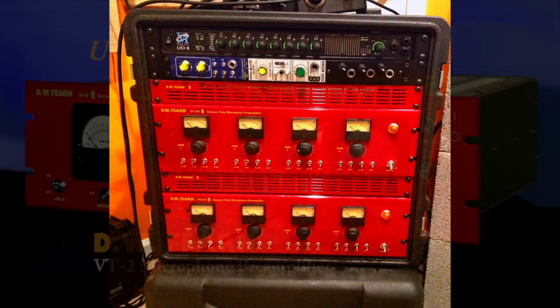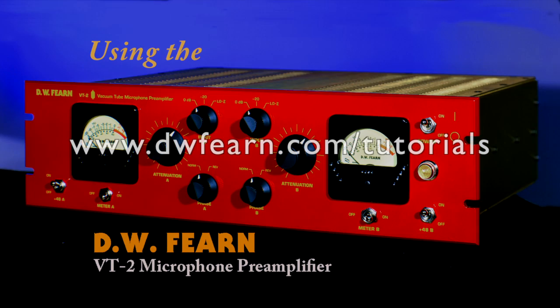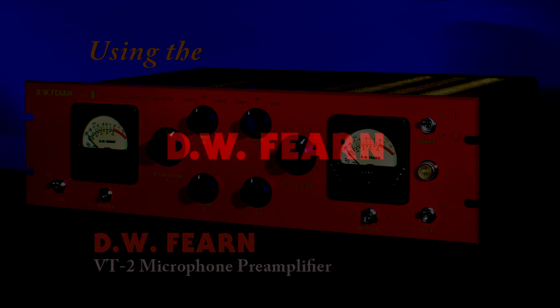If you're not familiar with our mic preamplifiers, I suggest you take a look at the VT2 video tutorial available on this site. It not only explains the VT2 — how it's designed, what it does, and gives you some examples of how it sounds — but it also explains a lot about how microphone preamplifiers are designed and why some sound better than others.